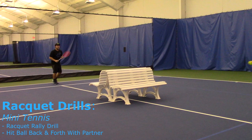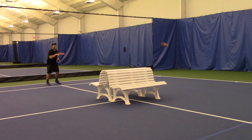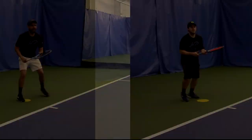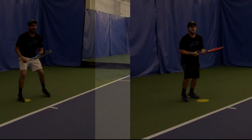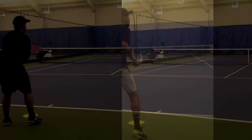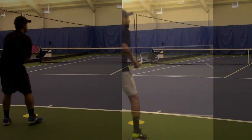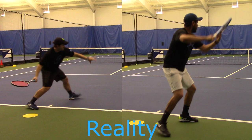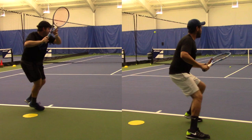However, if you really want to make this interesting, you can come into the net, volley, and take it for a shot.